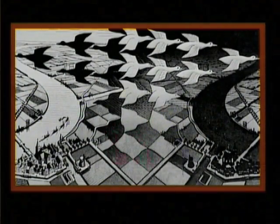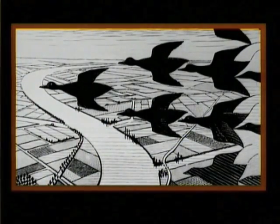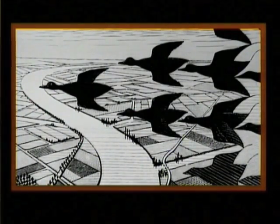You can see birds flying against the background. Some birds are black, others are white. Let's look at the top left-hand part of the picture. You'll notice that there we have black birds flying towards the left against a light-coloured background.